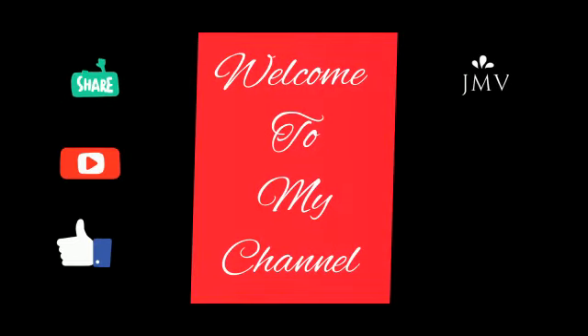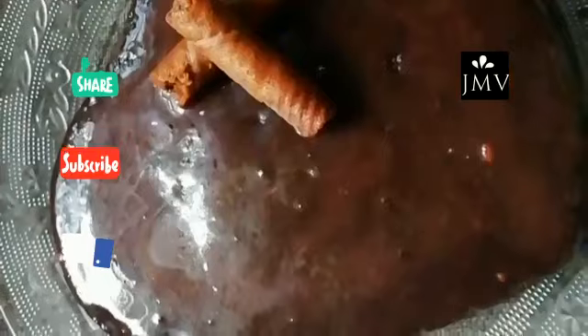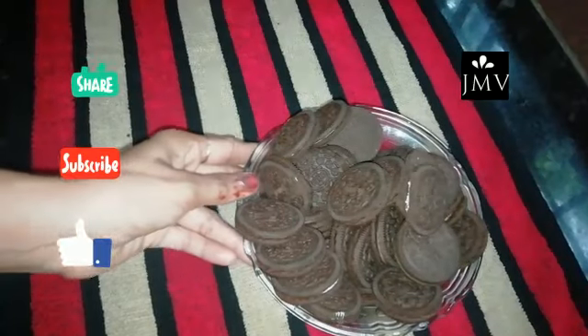Hello! Welcome back to my channel. I am going to add a biscuit for the cake recipe. I am going to add 3 biscuits.